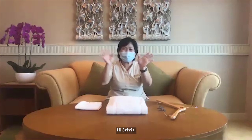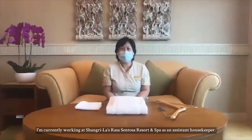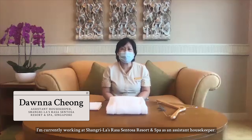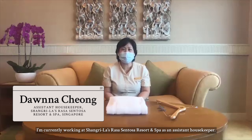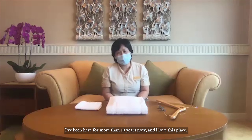Hi Donna, nice to see you. Tell us a little bit about what you do. I'm currently working at Shangri-La Rasa Sentosa Resort as an assistant housekeeper. I've been here for more than 10 years now and I love this place.